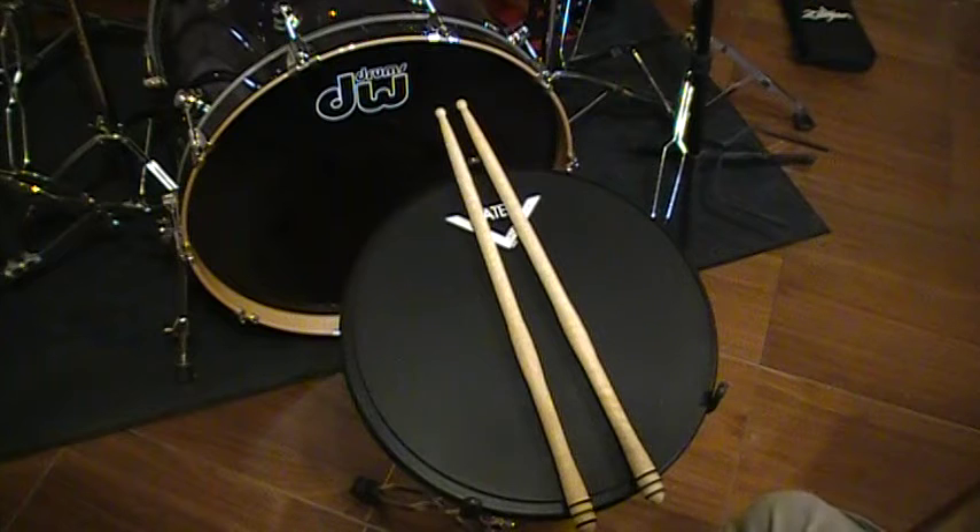Also using a Vader practice pad and on the click track. We're going to start out at 180 beats per minute, then we're going to go up to 200, and we're going to end on 230. So let's get started and show you how this works.